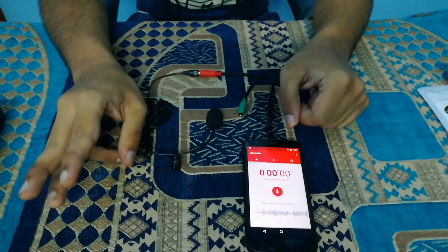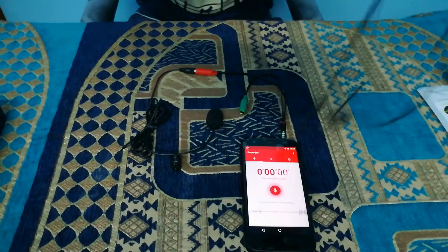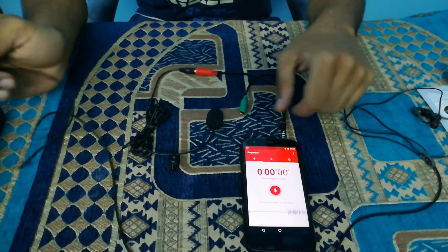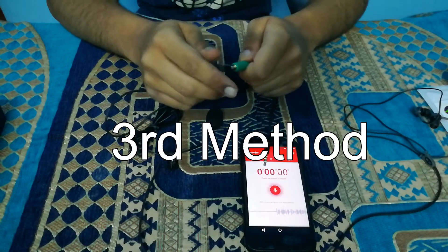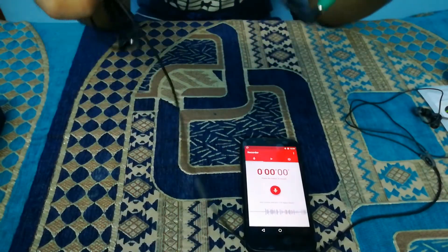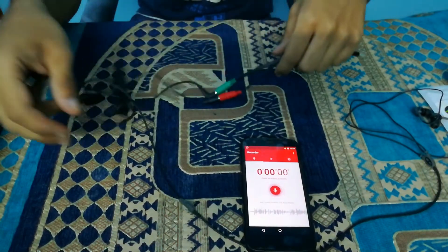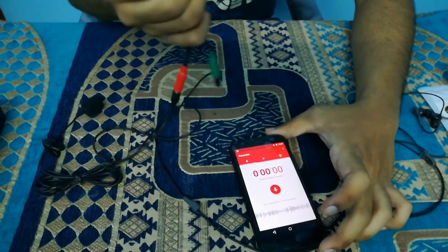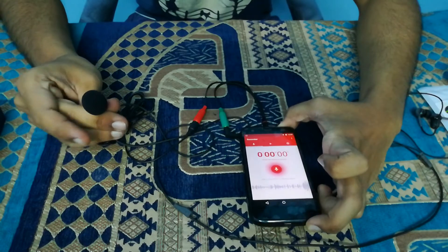For the third configuration, you will need earphones. In this method I'm going to use these earphones. You may be thinking, what help will the earphones do? I'm just going to connect these earphones to the green jack. So the configuration now looks like this: the microphone is connected to the red jack and the earphones are connected to the green jack. Now I'm going to connect this splitter cable to the mobile and tap on it in silence to see if it works.